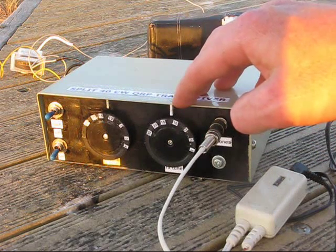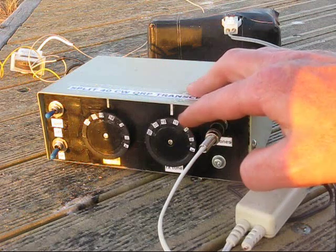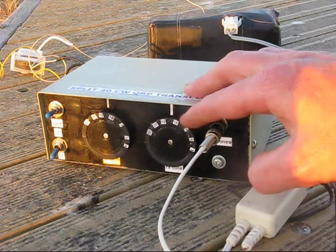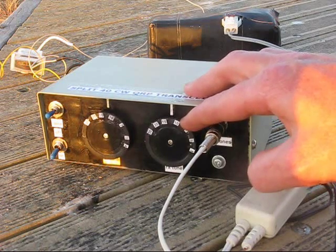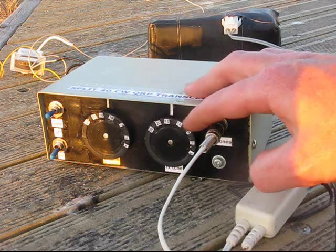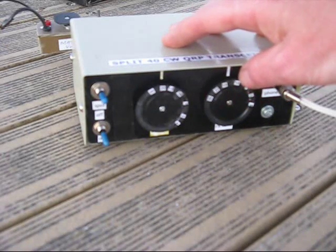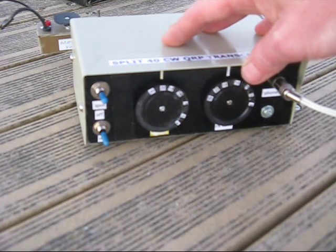Your chosen frequency offset can be anything. This rig operates split frequency and it's direct conversion. A problem with direct conversion is you may have interference on one side of the received signal — with this setup you dodge it just by tuning through the carrier and out the other side. Your transmit frequency is exactly the same. It's almost as good as having two VFOs, and very, very simple. I'm surprised more people don't use it.